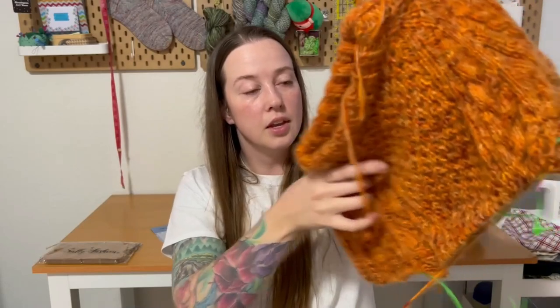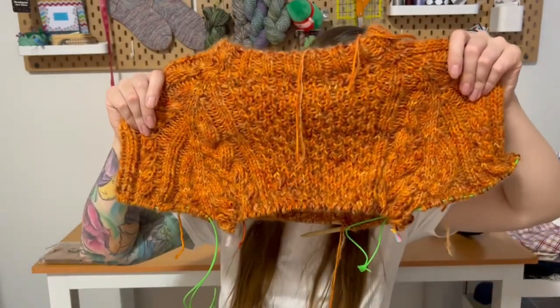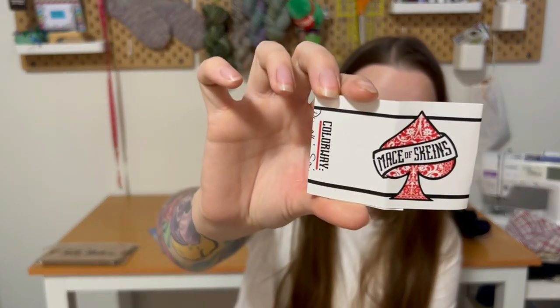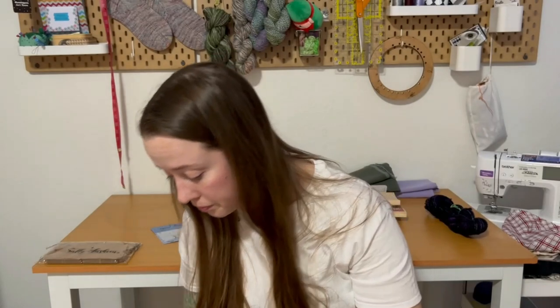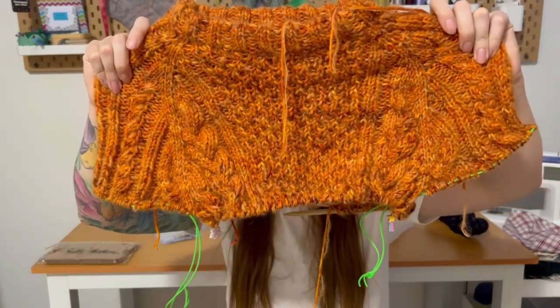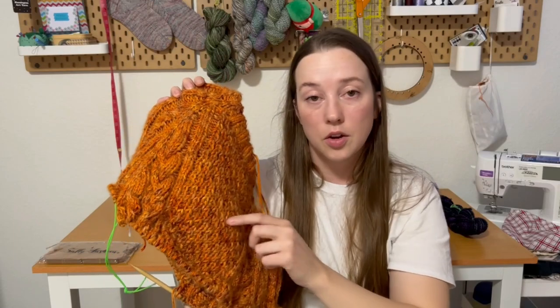It is a cabled raglan. You can't see my cables super well because of my color choice and yarn choice. I'm knitting this in Mace of Skein's High Roller DK, which is 80% superwash, 10% cashmere, 10% nylon, in the color Pumpkin Spice. I'm holding that with Mace of Skein's Full House Base, which is 74% baby alpaca, 26% silk, in the colorway Roasted Pumpkin. These were stash yarns, which is good.